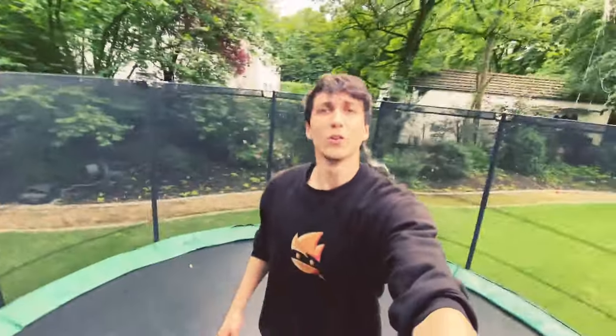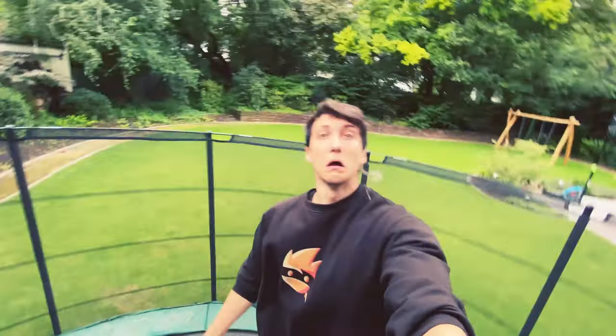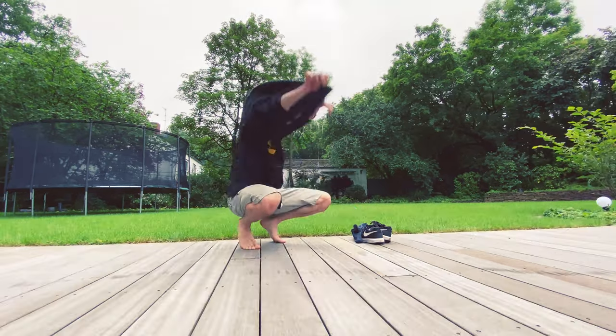I think it looks pretty good. I think it's time to start practicing on the grass. The grass is very wet so I'm gonna remove my socks, otherwise they'll get soaked. As before, I'm gonna use the same strategy: start like a macaco sideways, then make it a little more straight, try on the other side, and then try more in the middle. I feel like there's so much difference between the trampoline and the grass — it's way harder without the bounce. I'm curious to see how it goes.